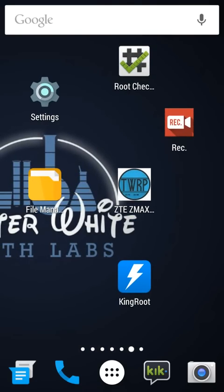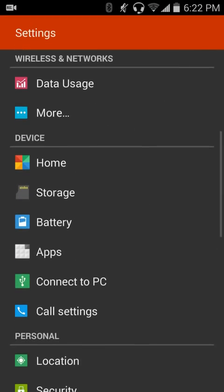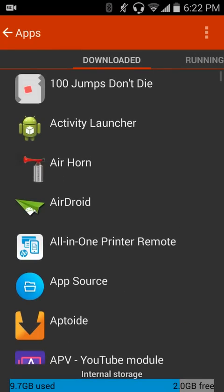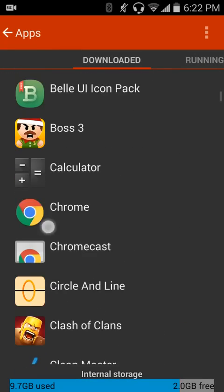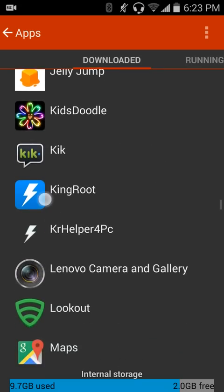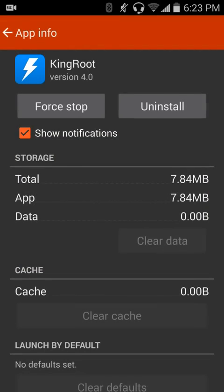Now, since you're going to have to hit Kingroot multiple times, I suggest going into Settings, Apps, Downloaded, and finding Kingroot. Whenever it fails to root your phone, just hit Clear Data and it'll let you start right over again.